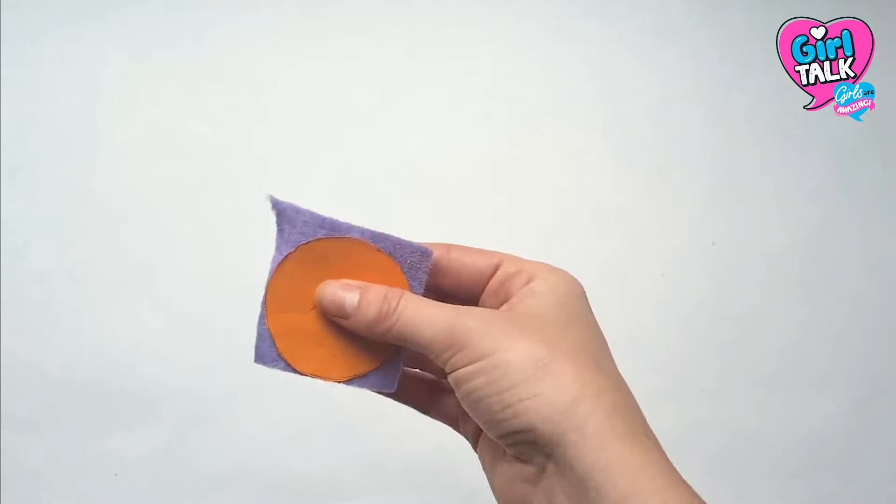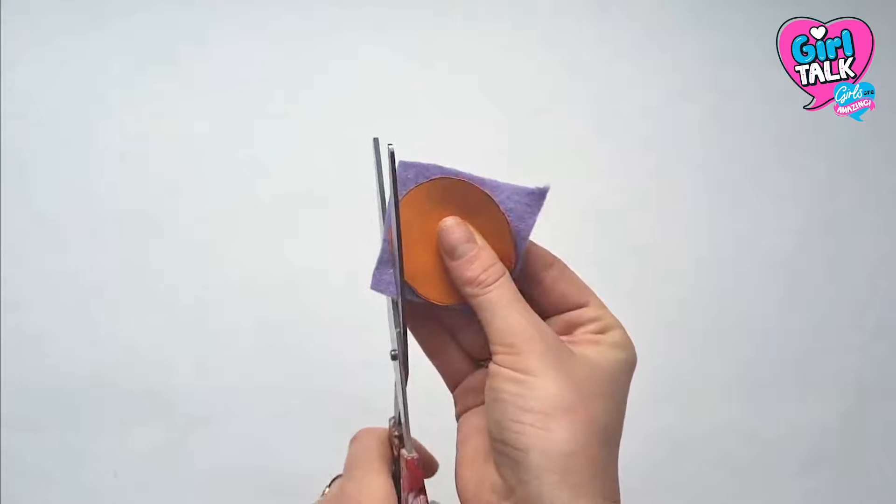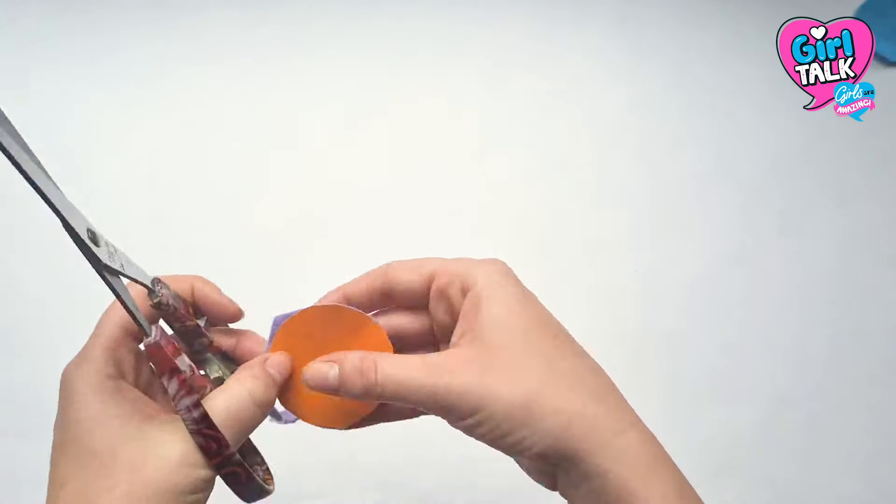So if you need to do that, then go ahead. Neaten up the edges of the circle if needed, and then carry on until you have about 16 to 20 circles.